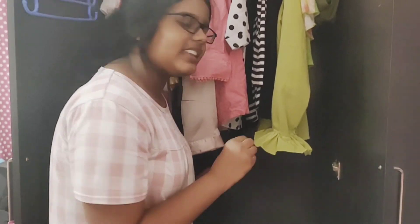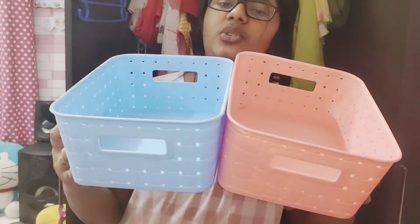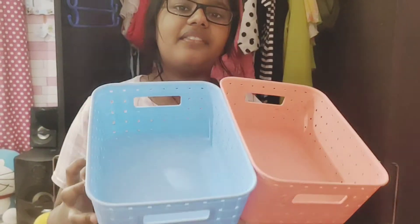Now I will put my daily wear clothes here. I have two baskets here and I will use them to store my inner wear.